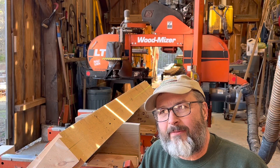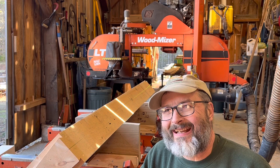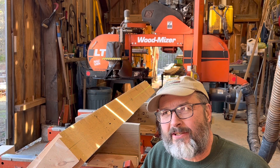Hey guys, Rich Page, Jemithin Timber Frame Company, Maine Timber Framer. Today I'm out at the sawmill. I'm going to be cutting the angle for the ridge poles on a timber frame project we have using the Wood Miser LT40.